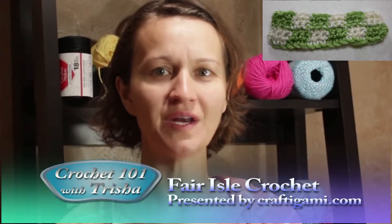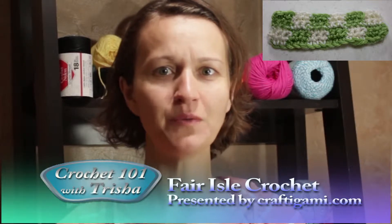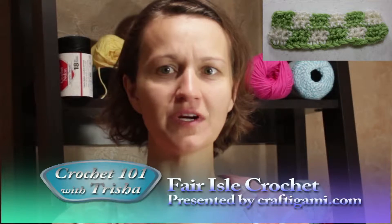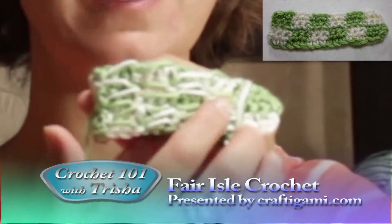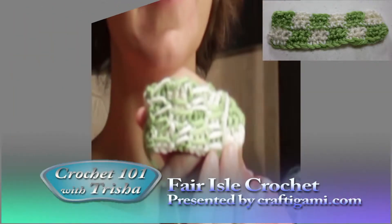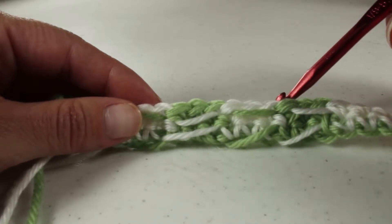Welcome to Crochet 101 with Trisha Taylor, presented by Craftagami.com. Today we will be working on Fair Isle crochet. Fair Isle is where you change the colors and when loading the color that's not in use, you carry it over the back of your previous stitches. Today we're going to talk about Fair Isle crochet before I show you what we're doing.